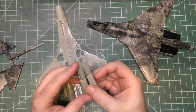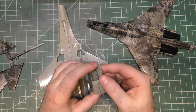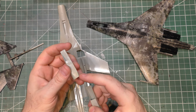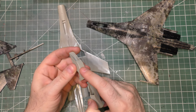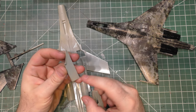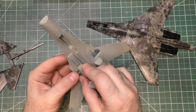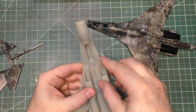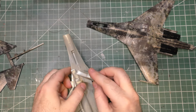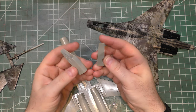I started assembling what we needed for the bottom half of the plane. These intakes need some work — they are two pieces each, kind of a one side, three quarter, and then the other side. The fit on them is okay, not great. You can see one of them needs to be sanded down a little bit, and then there's a little bit of a lip that needs to be sanded down on the surface.